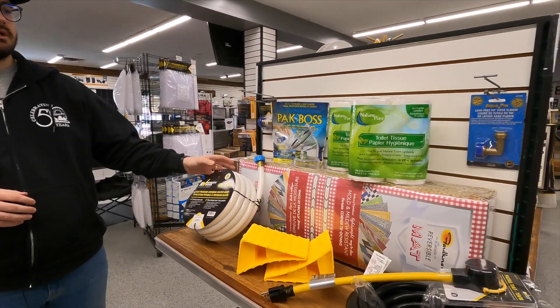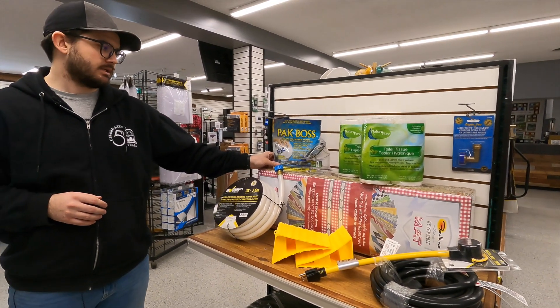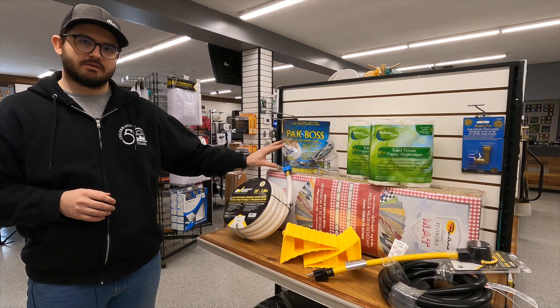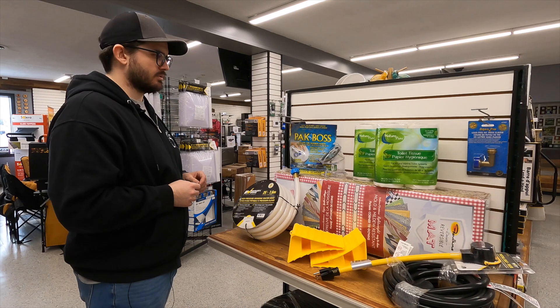Moving on to your sanitary products, you have your PacBoss tank packets. What these do is help break down anything in your black water tank as well as keep a nice fresh deodorized scent coming up from your toilet.